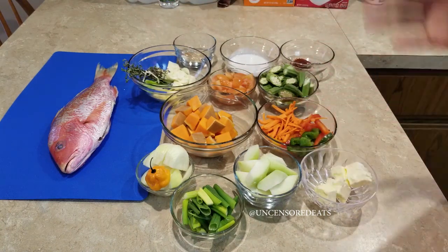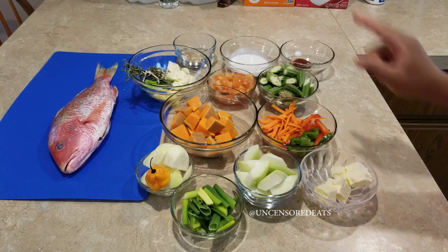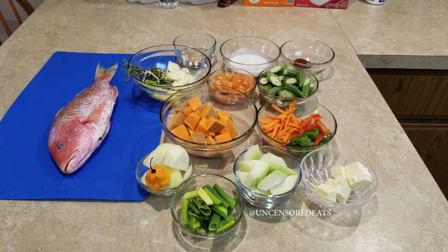I also have my red snapper right here, and I have coconut milk — yes, I do add coconut milk to my steamed fish — and this is going to be oh so delicious. Before we get into cooking, I want to point a few things out when buying fish.